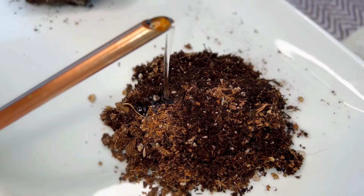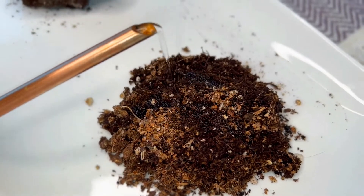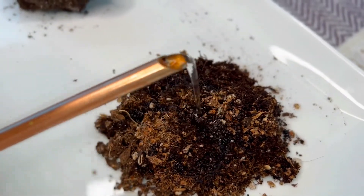Today's topic is what is healthy soil and what is unhealthy soil? Healthy soil is soft, it absorbs moisture really well, and it contains lots of organic matter and it supports plant life very well.